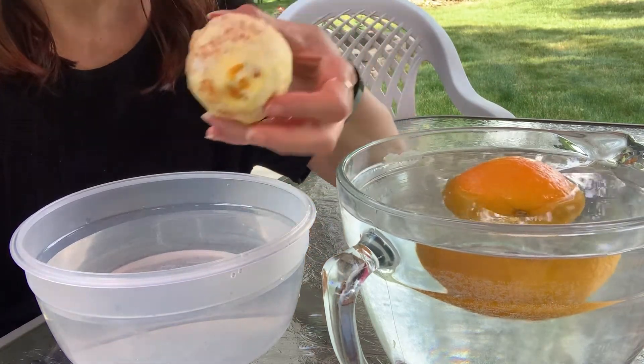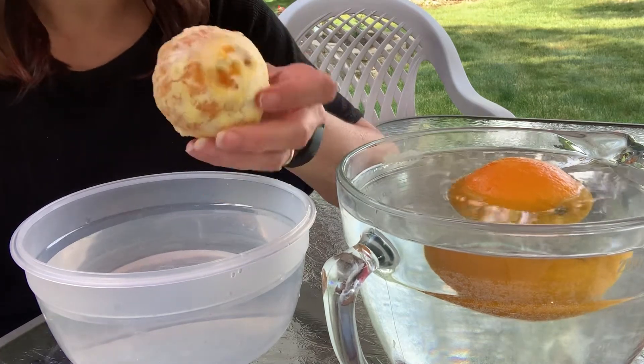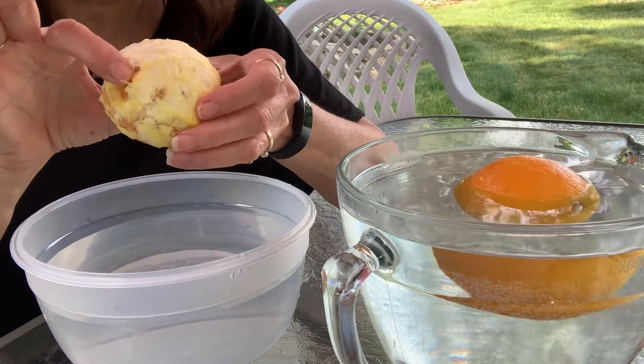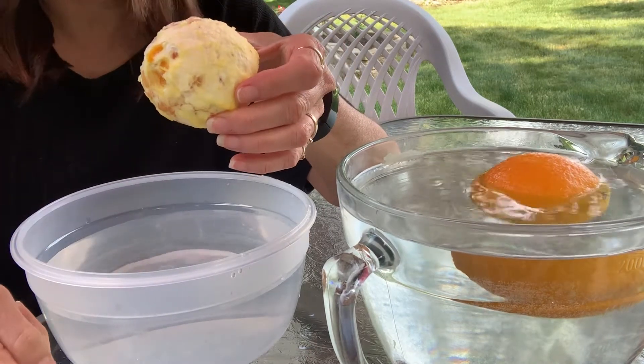Okay, here's my one with the peel off of it. What do you think it's going to do? When I put it in here, is it going to stay at the top or is it going to sink to the bottom?